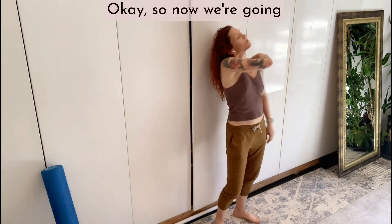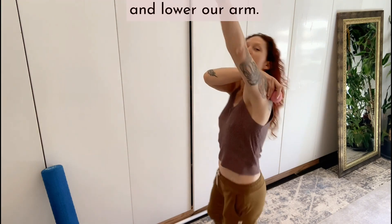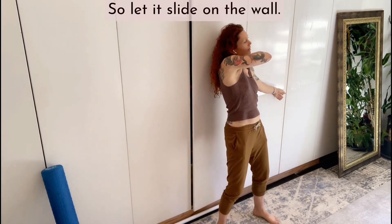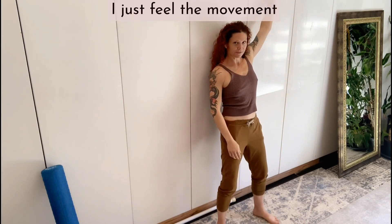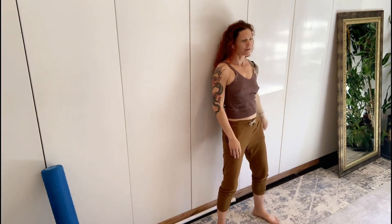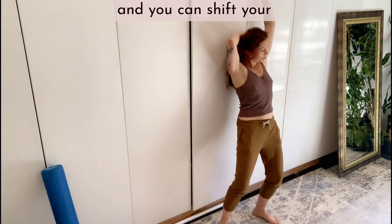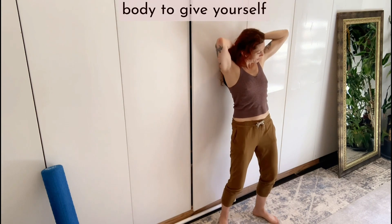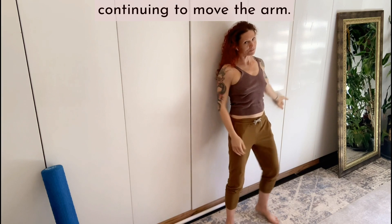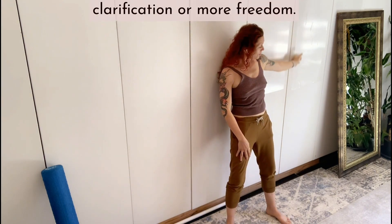Now we're going to keep the ball in the middle of the scapula and start to raise and lower our arm — let it slide on the wall. Just feel the movement that you're creating around the ball. You can shift your body to give yourself pressure in different areas, continuing to move the arm, whenever it feels like you want to learn and get clarification or more freedom.